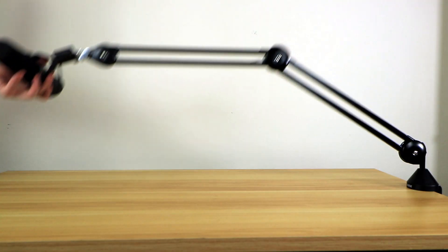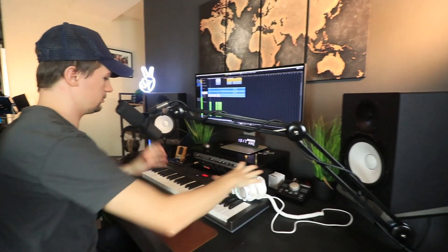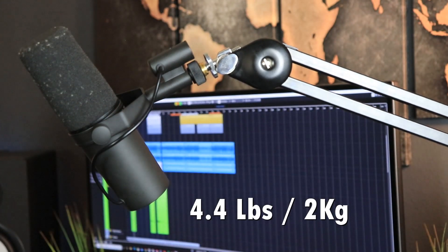As soon as you let it go, your microphone stays exactly where it needs to be — it doesn't bounce around or fall over. The maximum extension of 93 centimeters is perfect for my specific setup. When I have to record vocals it goes perfectly in front of my mouth without me leaning to the side. The maximum weight capacity is around 4.4 pounds, which is double that of the Neewer — meaning you could technically have two Shure SM7Bs on the stand and it would handle it with ease.